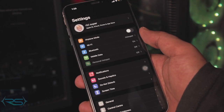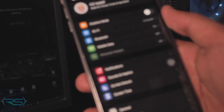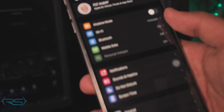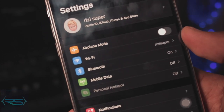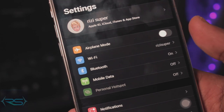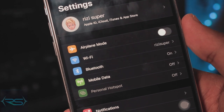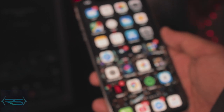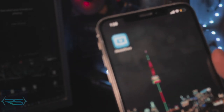The first thing you want to do is go to the settings of your iPhone and make sure your iPhone is connected to the same Wi-Fi network as your TV. I'll show you the TV in a second. TCL makes a lot of smart TVs but it all depends on the firmware, so just make sure your iPhone is connected to the same Wi-Fi network as your TV.